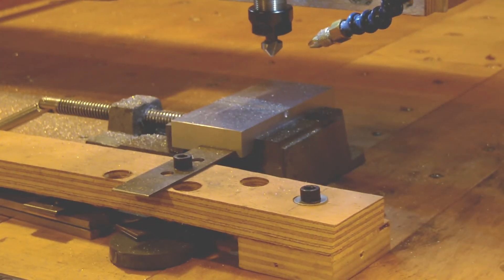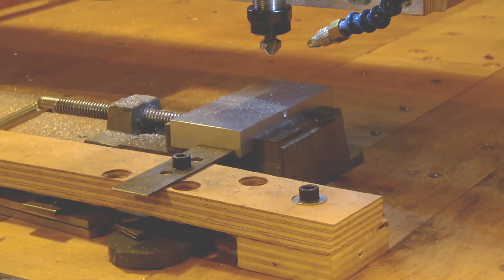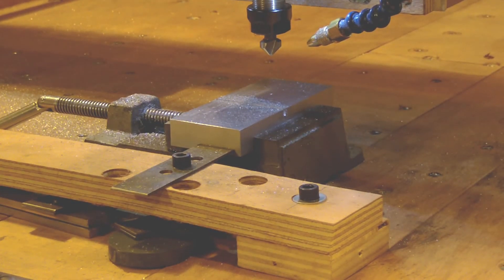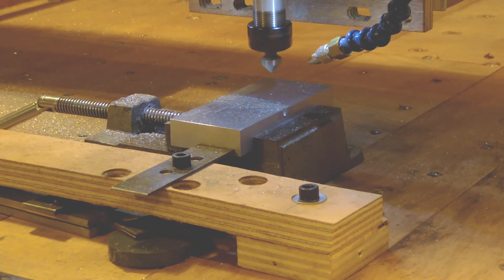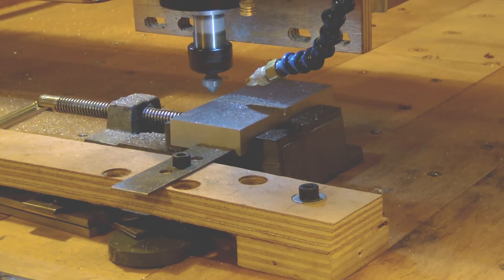Now we start the V-groove with the 45-degree V-groove bit.